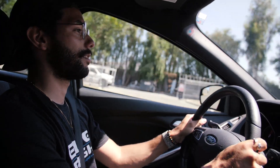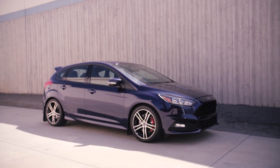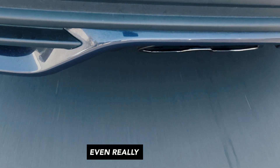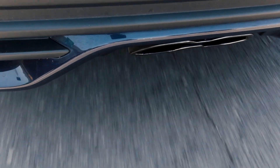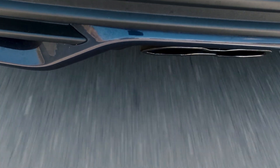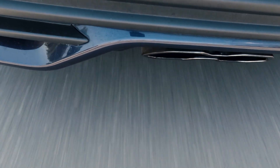When driving the Focus ST, you'll notice the exhaust is virtually non-existent. Until you really get on it, you don't really hear anything. Even if you rev match, downshift, or get on it, all you're really hearing is the motor.